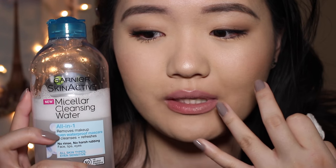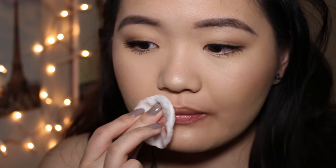Oh my god, guys, this micellar water is life. It even removes liquid lipstick, which — they don't remove unless you put an oil on it. This thing is literally magic. It's no oil, no alcohol, no fragrance, and it removes liquid lipstick. Crazy stuff.